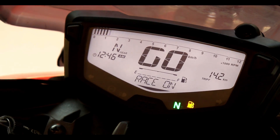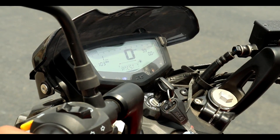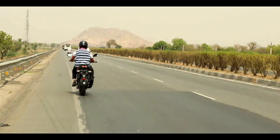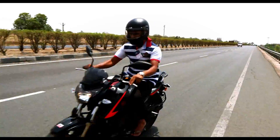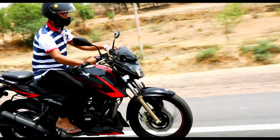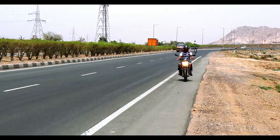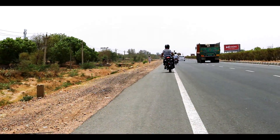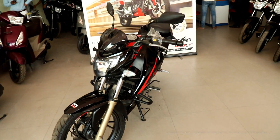Three, two, one... Hello friends, today we will review the Apache RTR 200 4V.